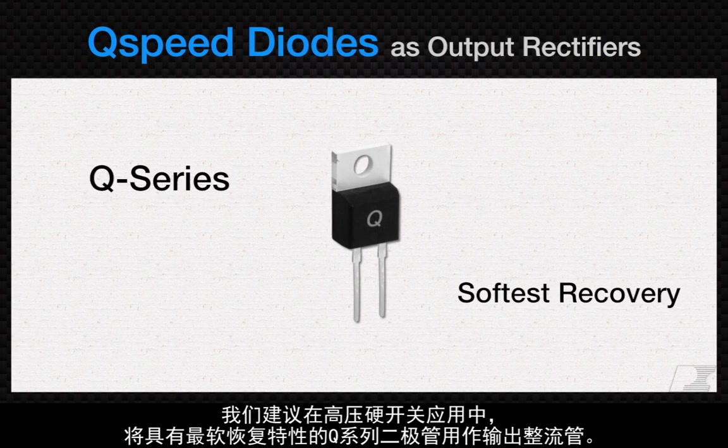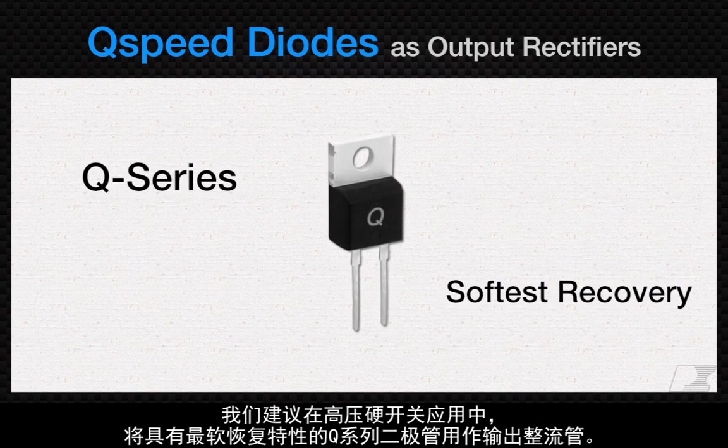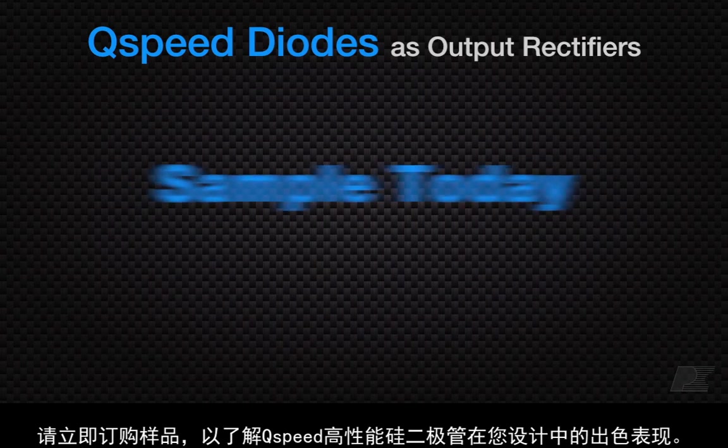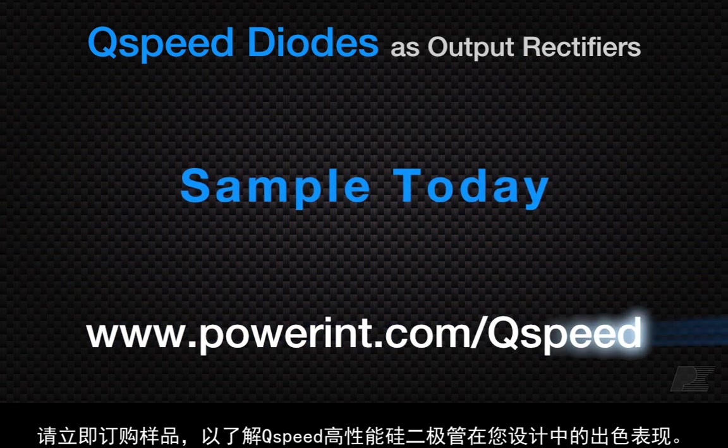We recommend the softest recovery Q-Series diodes as output rectifiers in high-voltage, hard-switching applications. Order samples today and find out what Q-Speed high-performance silicon diodes can do in your design.